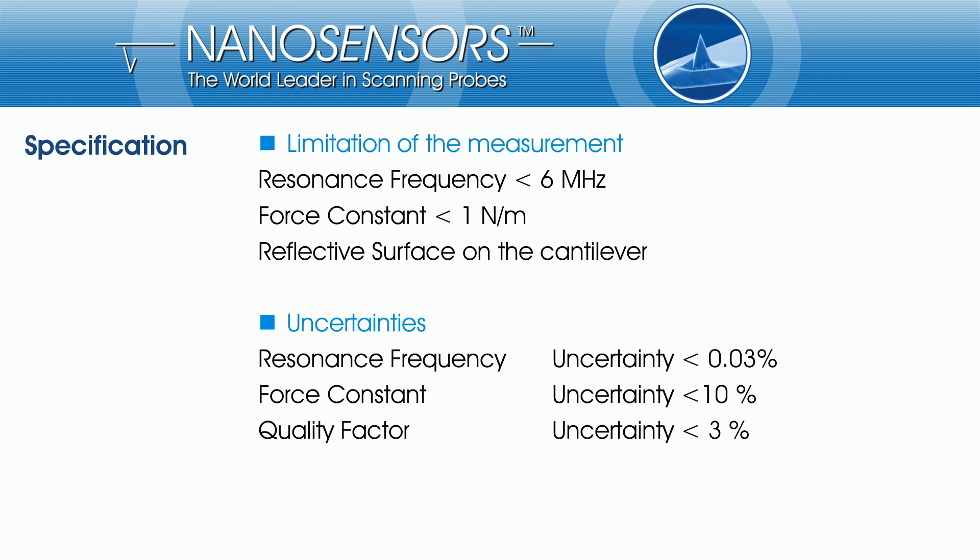The measurement can be performed for AFM probes with a resonance frequency up to 6 MHz and for probes with force constants below 1 N/m. Of course, the probe should have a surface that is perpendicular to the laser beam. In the list, you can see the uncertainties for the different measurement data.